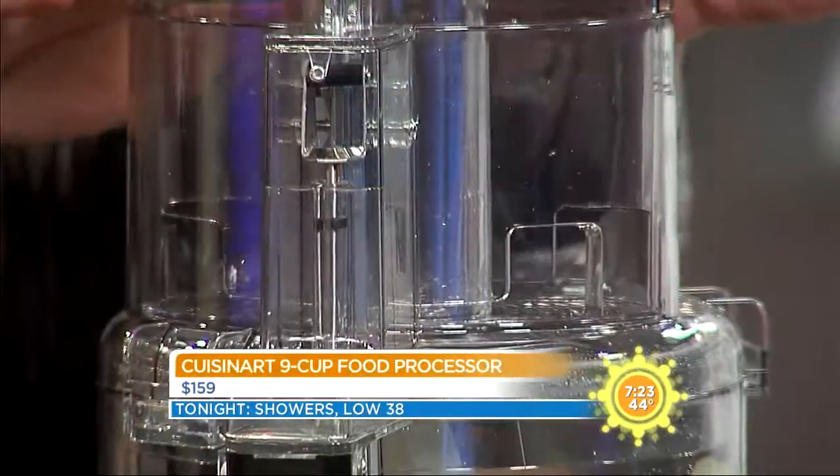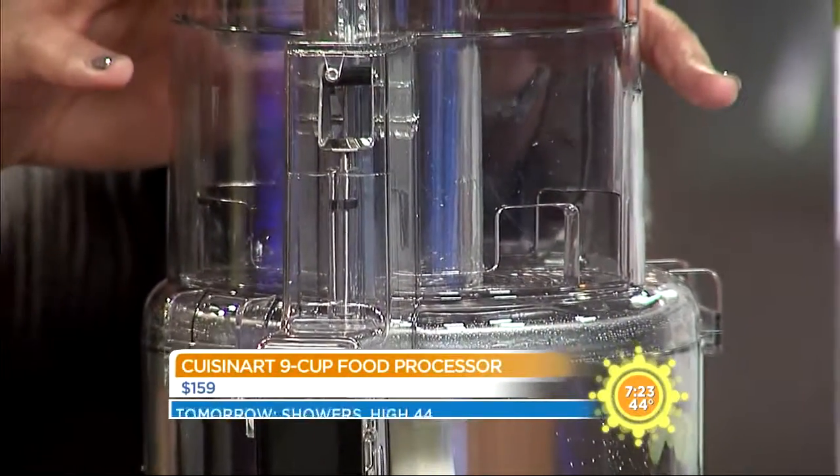We are helping you shop this holiday season, providing you with some really cool gift ideas. This might just be the perfect item for the kitchen queen or king in your life. This is from Cuisinart — it is a nine-cup food processor.